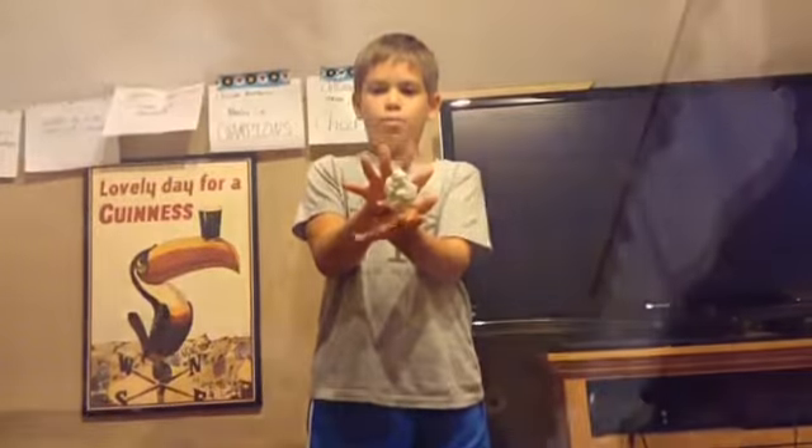Trick number one: the floating piece of paper. All you need is a pen or a pencil and a crumbled piece of paper. What you're doing is putting the pen or pencil in the crumbled piece of paper and then positioning your hand like this, which makes it look like it's floating. You can't see the pencil there, but when you move your hand like that, you can.